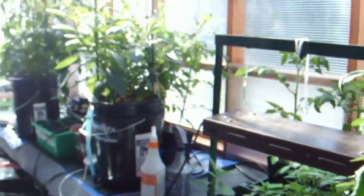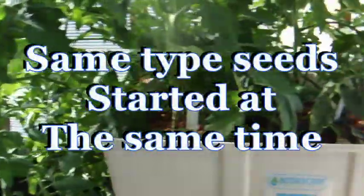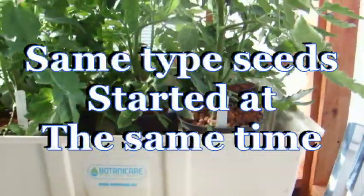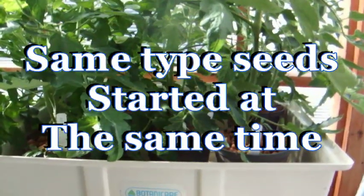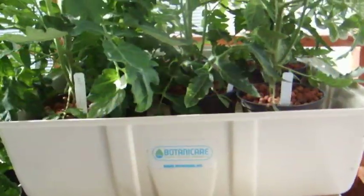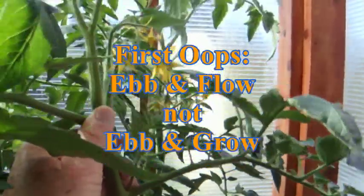I want to show you some plants, mainly tomatoes, that I started from seed all at the same time. This is an ebb and grow system, and it works great — the plants look very good, actually. Nice blossoms, nice thick stalks.